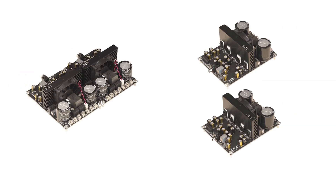You can see that this dual-channel 750W IRS 2092 amplifier board appears to be as large as two single-channel amplifiers. This is because the dual-channel IRS 2092 amplifier can be seen as two single-channel amplifiers spliced together, using two amplifier chips and supporting bridging to a single channel.